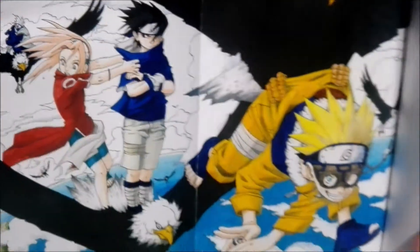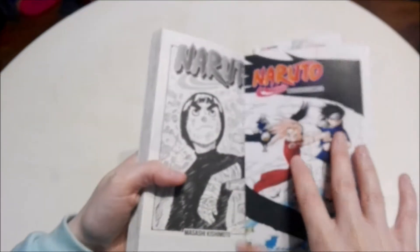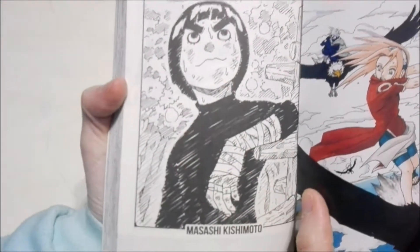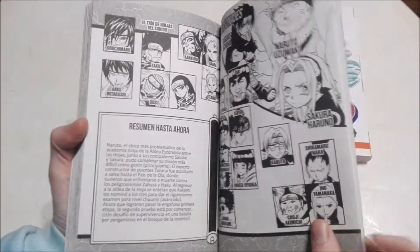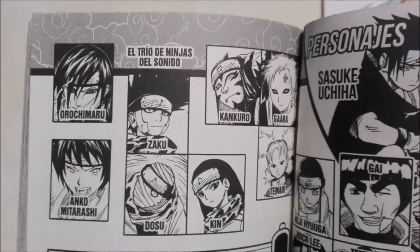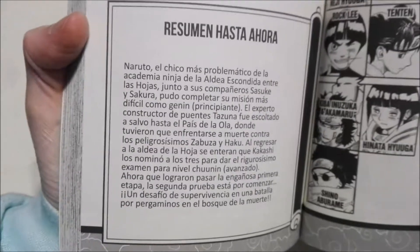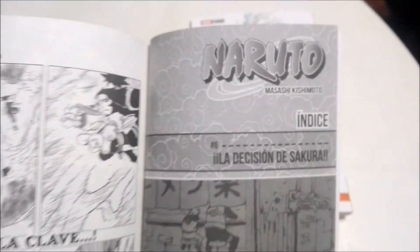It looks really cool. Let's continue on. There you have Rock Lee, one of my favorite characters — he's really cool. And then here we have all of the different characters that we're going to come across. Let's continue on. Over here we have the index.